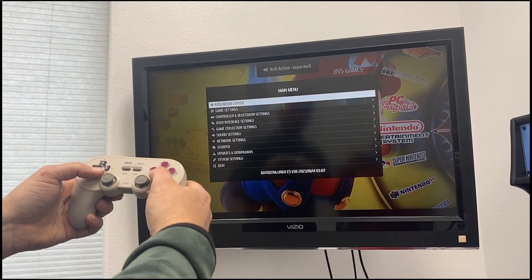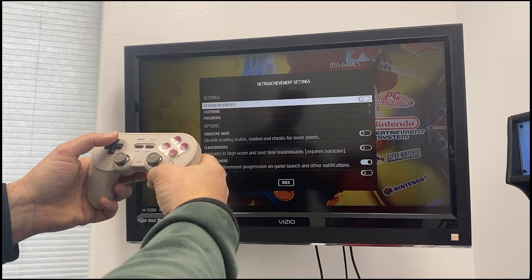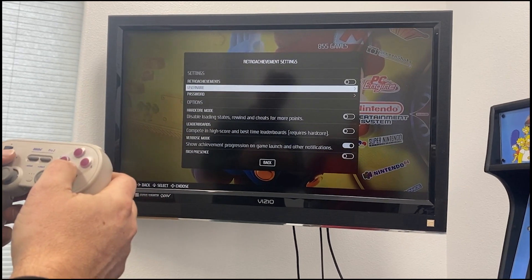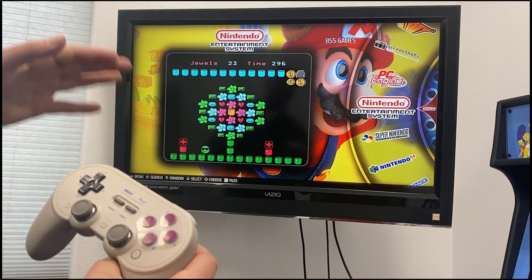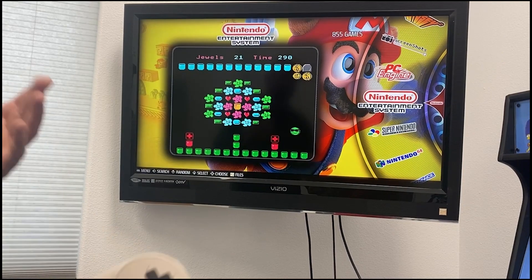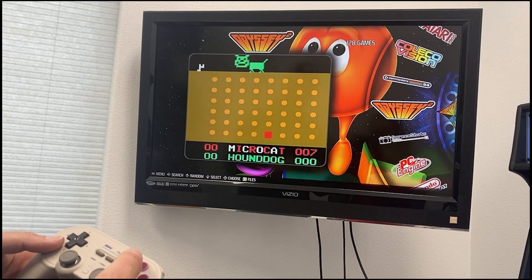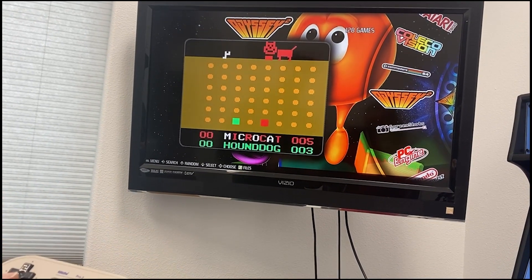One more feature: press your start button, go to 'Game Settings,' and you can set up Retro Achievement settings. Create a free account on retroachievements.org, then turn this on and enter your username and password. The community builds special achievements for different games — high scores, power-ups, clearing a level in a certain time. It'll log your retro achievements and you can see where you rank globally. If you have any questions, email us at frontdesk@americangearcompany.com.